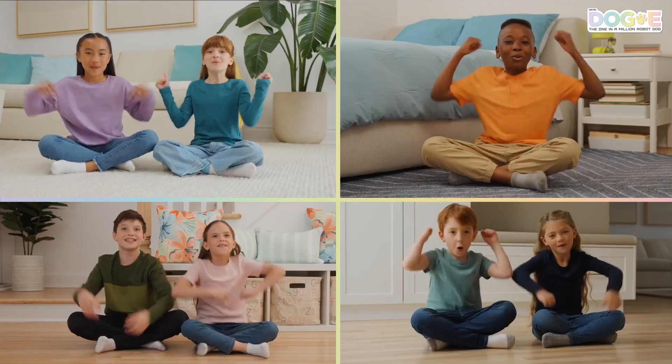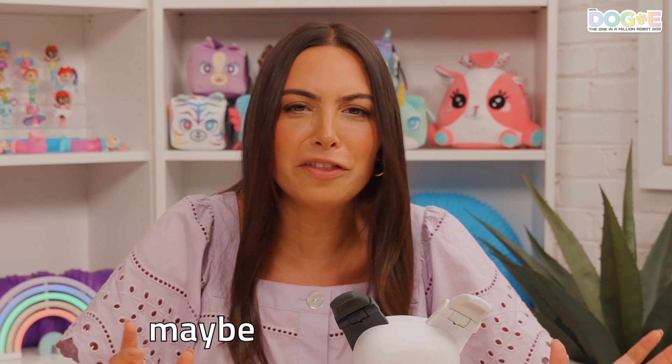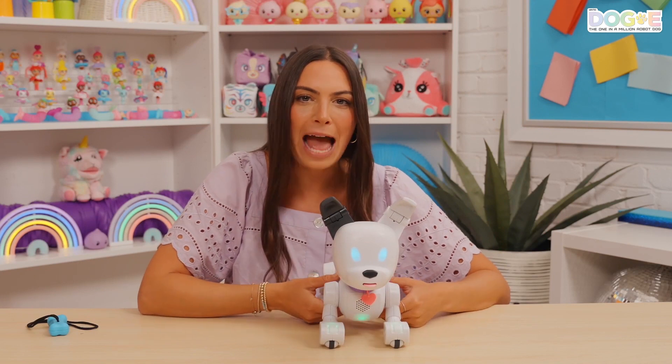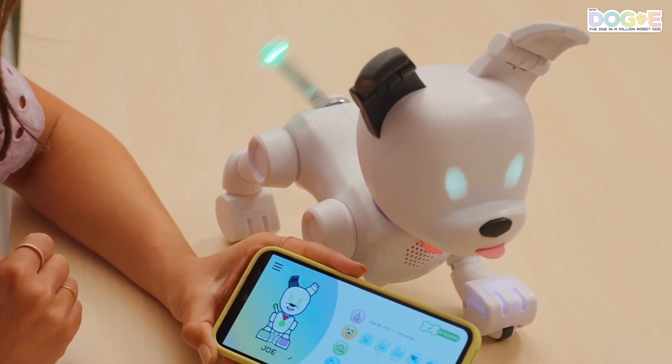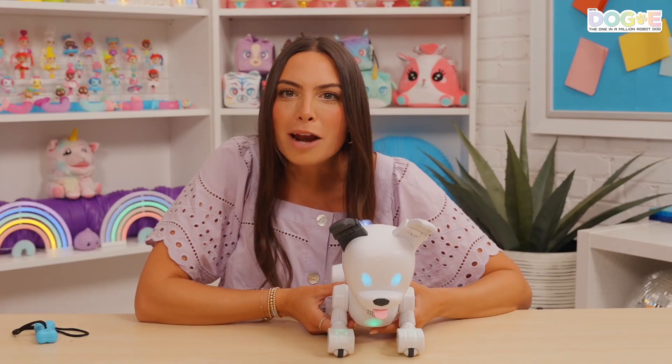Nice job, crew — we got the blue eyes right. I can't believe we got another one right! What are the chances? Seriously, one in a million. And later, we can connect this dog to the app and give it a name if we want. And that's the end. Thank you so much for — wait, wait, wait. I almost forgot. There's one more way to mint.